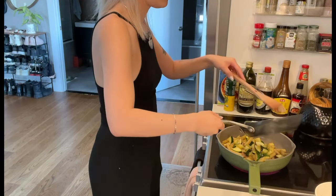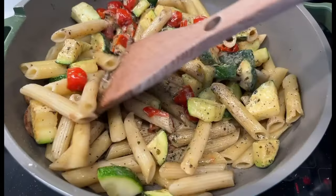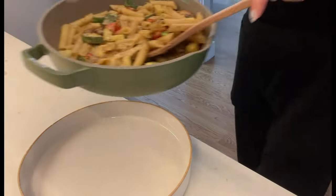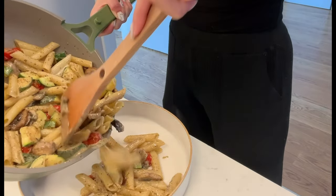I combined everything together, adding the contents of one pot into the other.